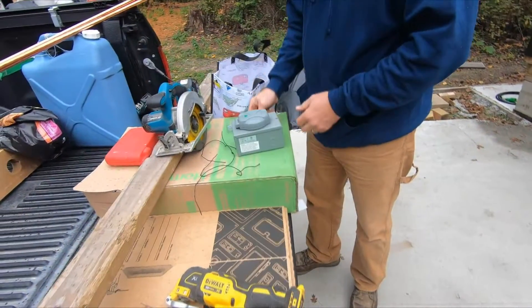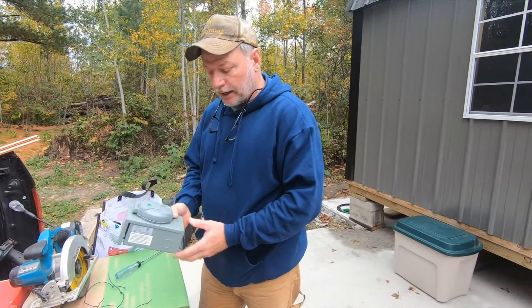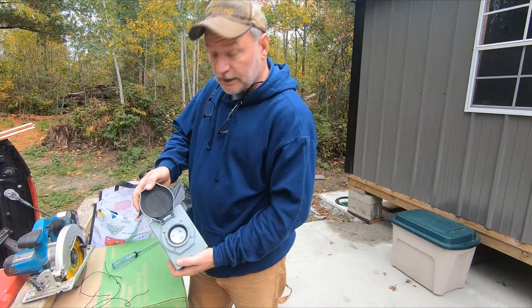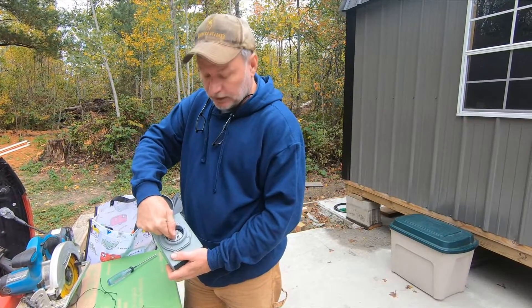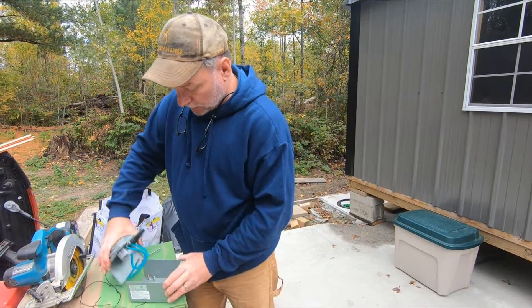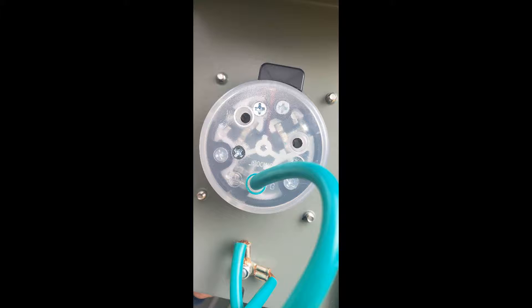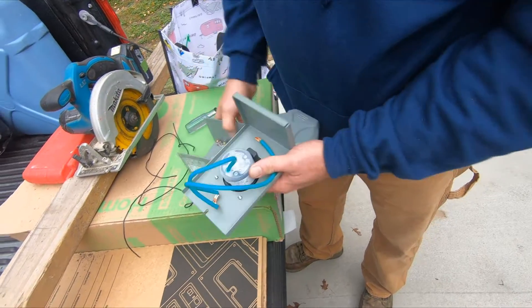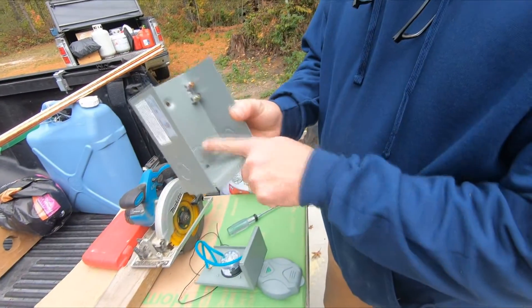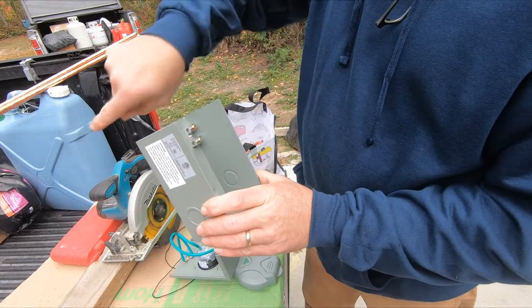What I have here is a 30 amp 120 volt receptacle. We're going to plug a cord into this that goes to the generator, so this will be feeding the electrical panel. Again, this is 120 volts so it only has two conductors — a neutral and a hot. The ground will be grounded to the box when we run our wire. We'll put the knockout in with a connector to secure the wire, and that'll go directly into the cabin.